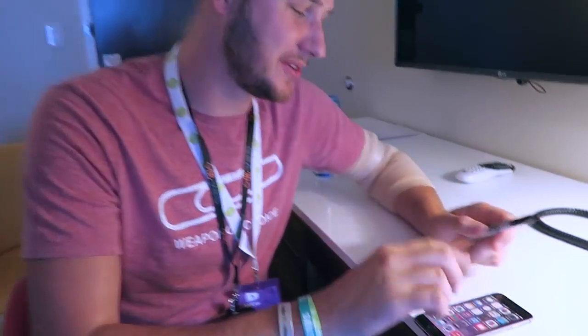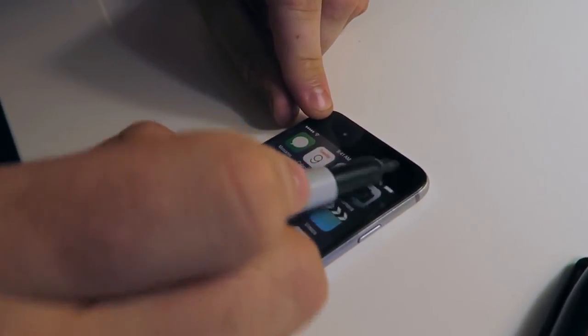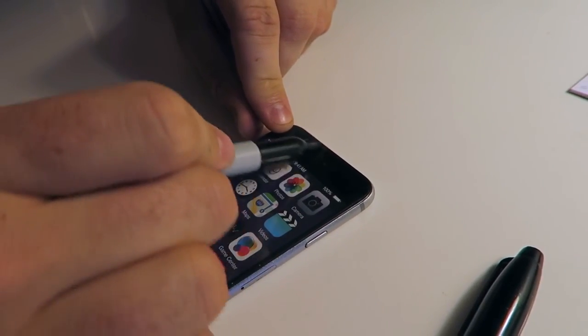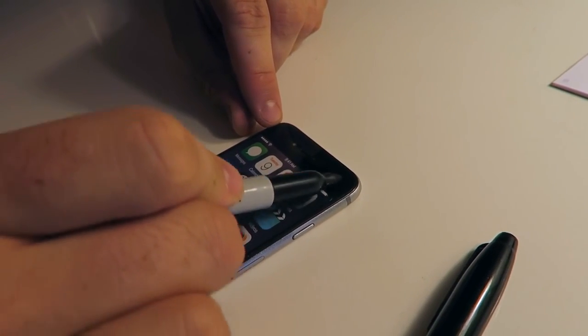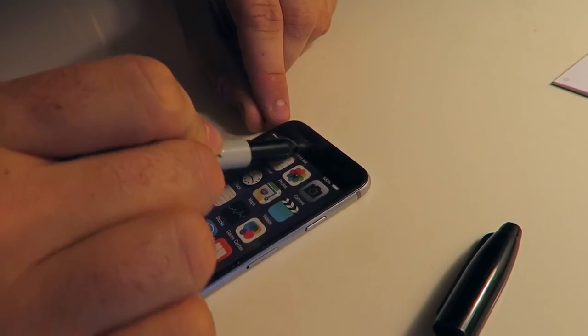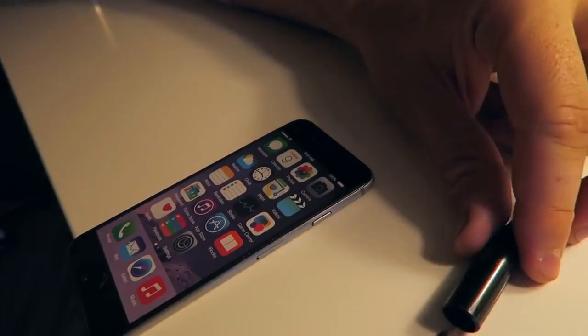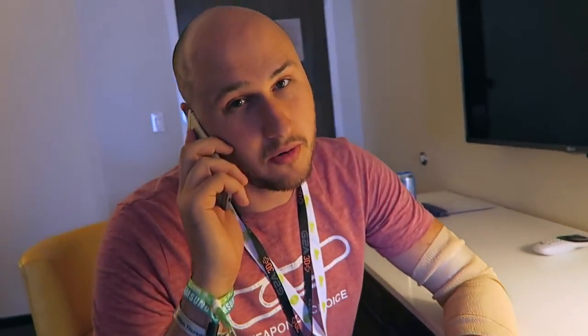For this cell phone prank, all we need is a marker. What we're going to do is grab the top of the cell phone and mark it. You need a black cell phone — it will not work with a white cell phone. We want to mark it all the way so it's matching everything. The ear speaker is gonna be completely black. Then you leave it on a table and call the phone before the marker dries out, so your friend picks it up and says hello — and they've got permanent marker all over their ear.